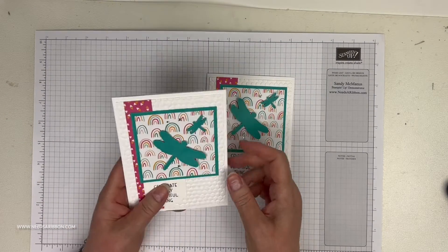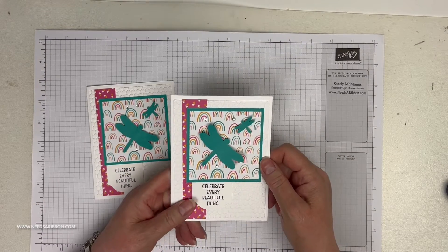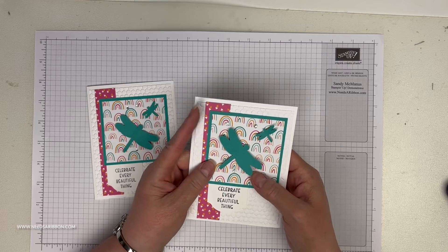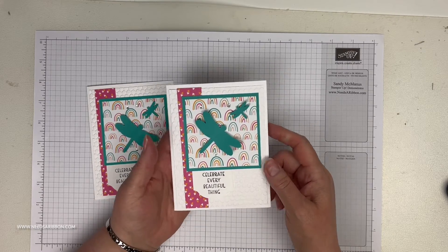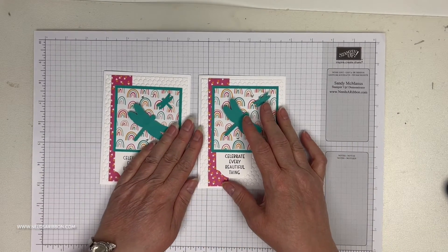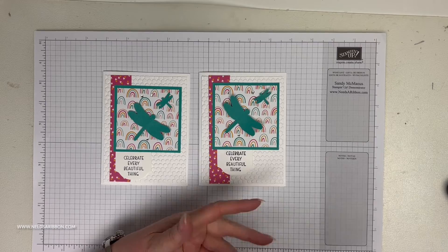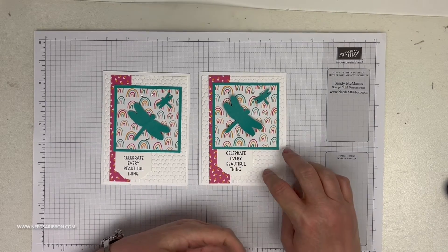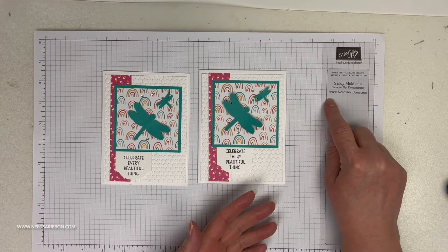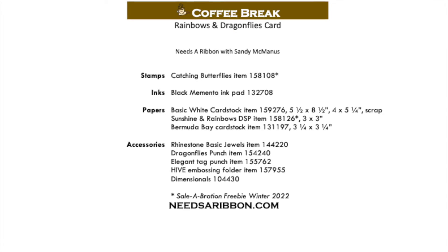I didn't have these dragonflies take flight on this one, but I like the take-flight look. When you put them in an envelope they'll flatten out a little bit but they will retain some of that lift. So there we have our Coffee Break for today using the dragonfly punch, the Happiness and Rainbows Designer Series Paper, and the Catching Butterflies stamp set from Sale-A-Bration. I hope you've enjoyed this edition. Thank you for joining me — this is Sandy McManus with needsaribbon.com. Stay tuned for the instructions; you can pause the video to note them.